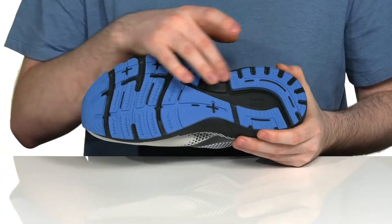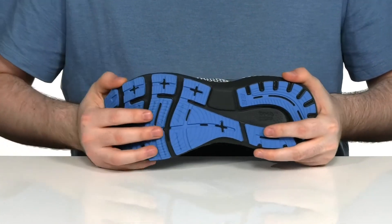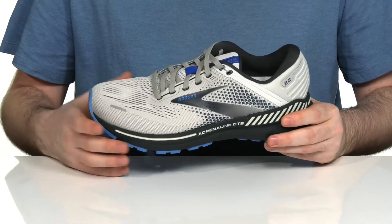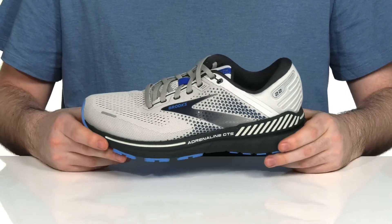Underneath it has a durable rubber that's going to give you lots of grip, and it has a little bit of flex in the toe to add some extra versatility. This shoe will help support your feet, your knees, and your hips, to keep you feeling great much longer.